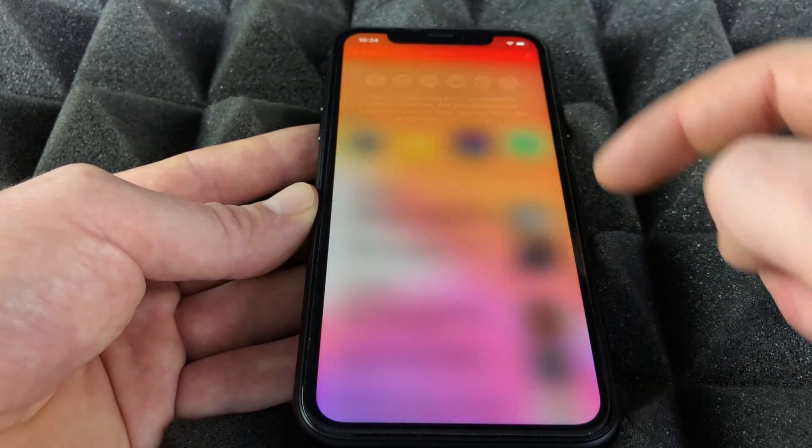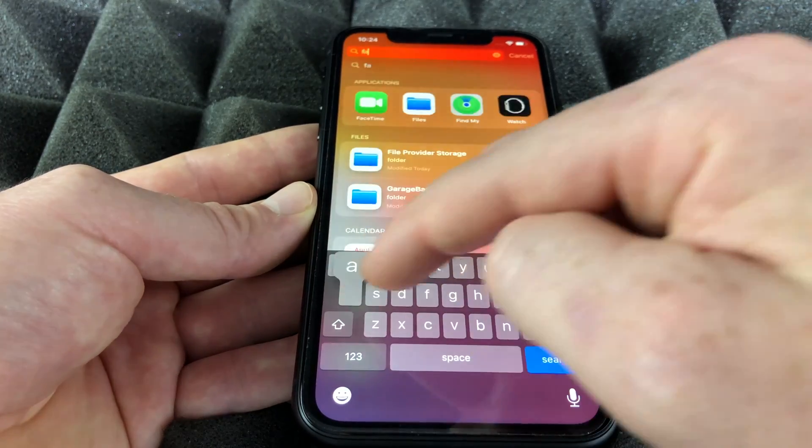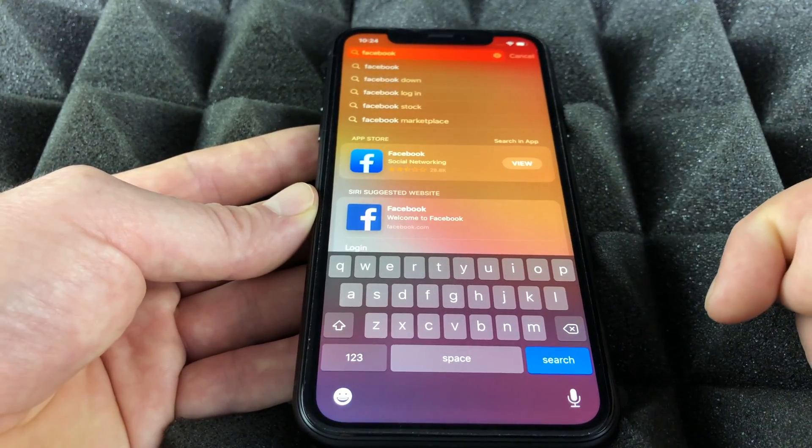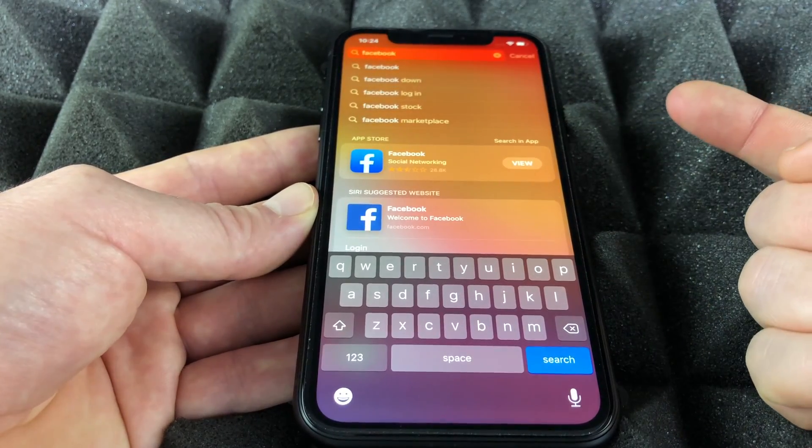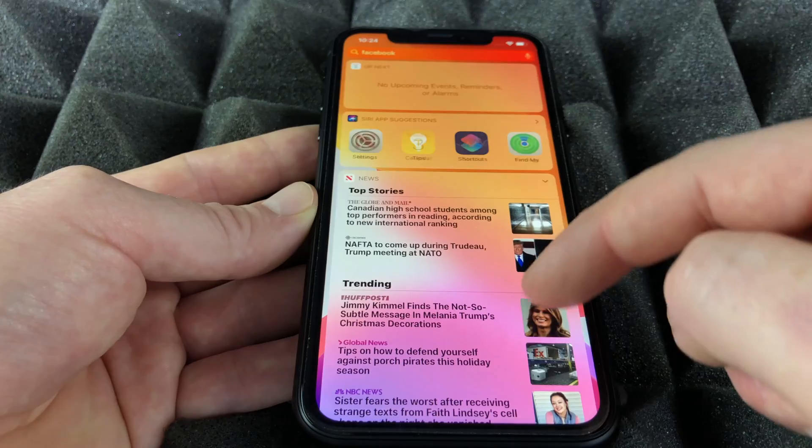If you're searching for anything inside your phone, go to search and type it in. For example, searching for Facebook will give you all the options including the App Store so you can download it. Then you can swipe to the right side to get out of there.